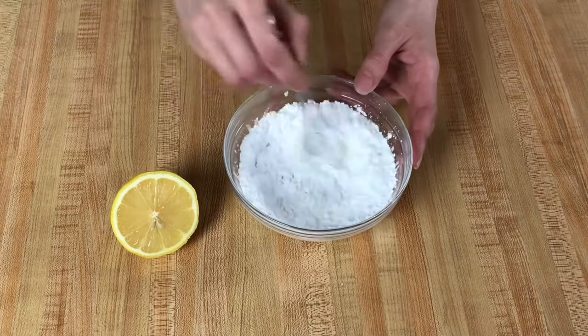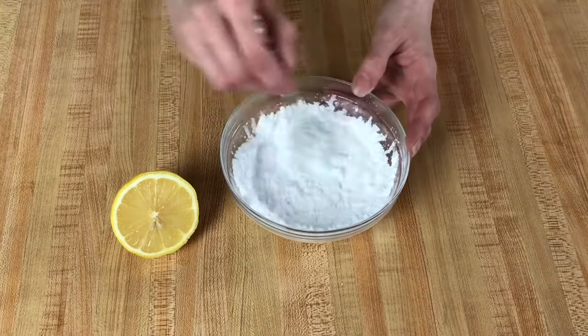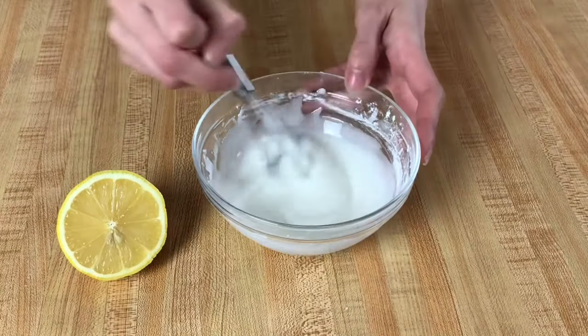We're going to whisk this until it's smooth. If it's too thick just add a little more lemon juice, and if it's too thin add a little bit more powdered sugar.